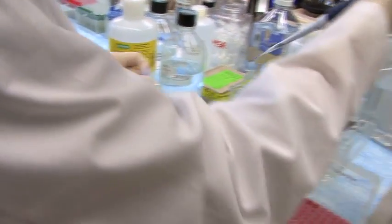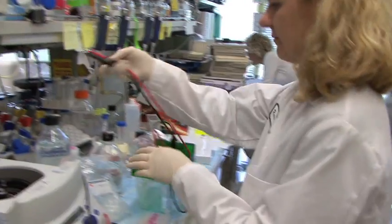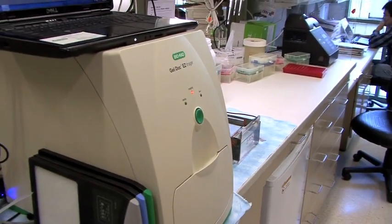So we are using it for DNA applications, for protein applications, protein gel applications, we are trying the stain-free system — basically we are trying to use it every way possible. The quality of the picture is really good.